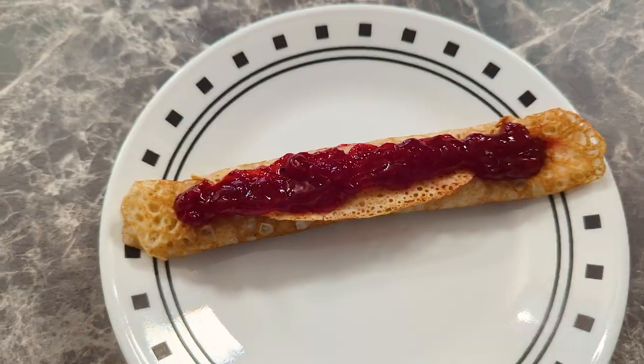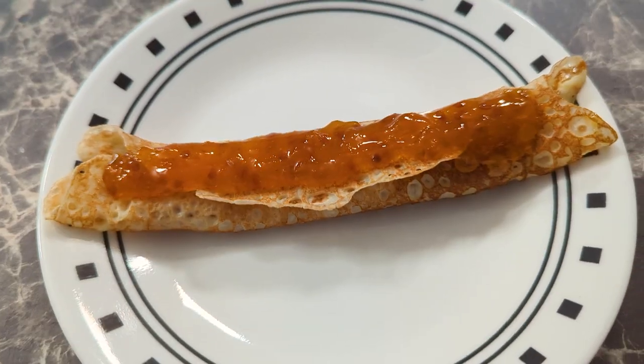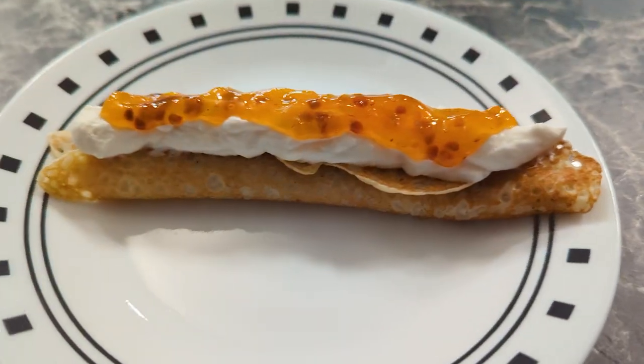Wow, that was delectable! I don't know how you can get any better than that one. Next we're gonna have lingonberry. That was good! These are good. Next: cloudberry. So far that's my favorite — that was really good.